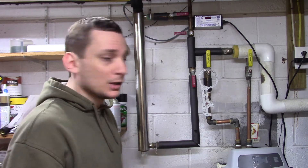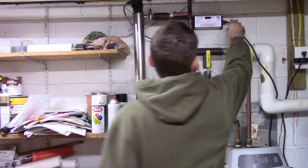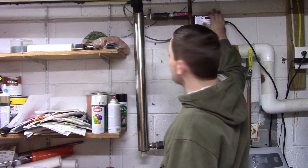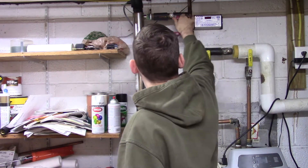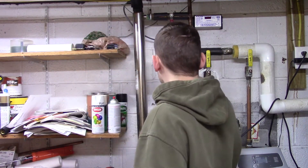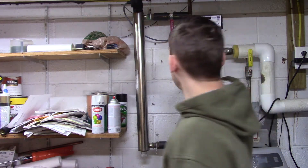First things first, we're gonna unplug the light right from the ballast — that's right here, the thing that's making noise. So we unplug that. Now we valve off our water. A properly installed unit should have two valves, so you valve those off — inlet and outlet.